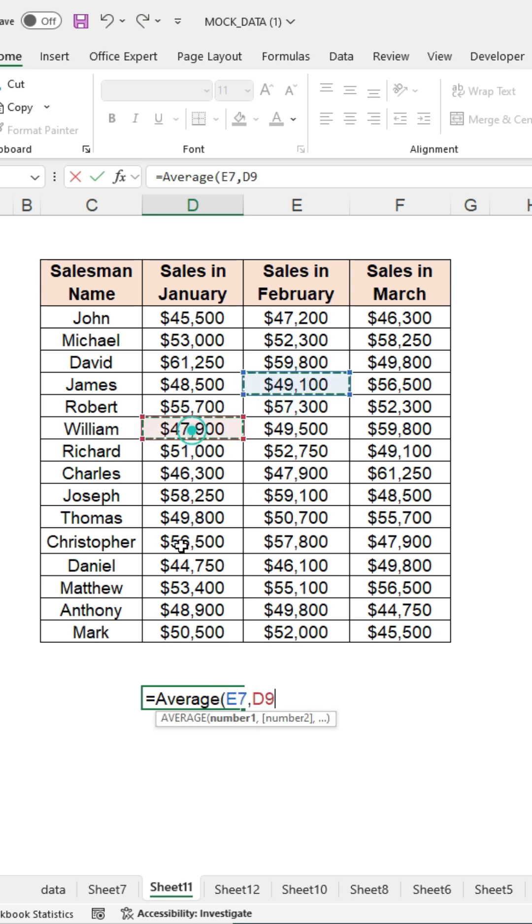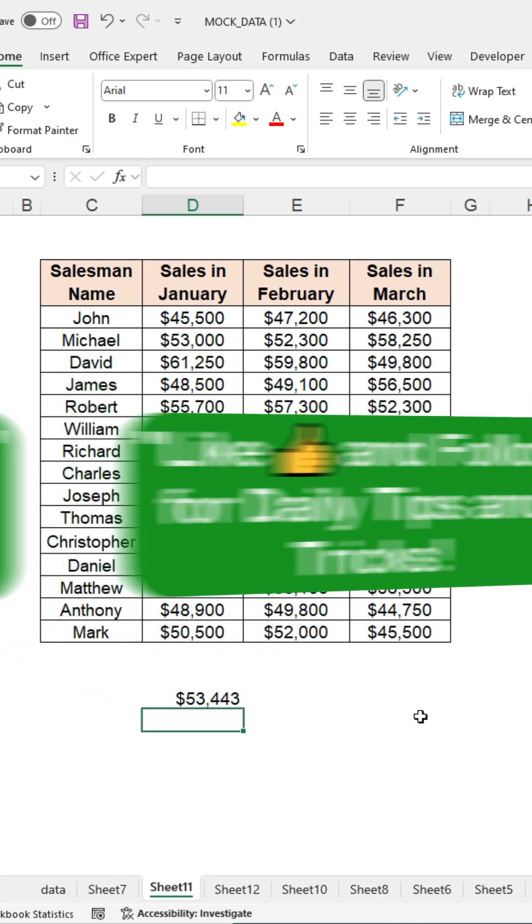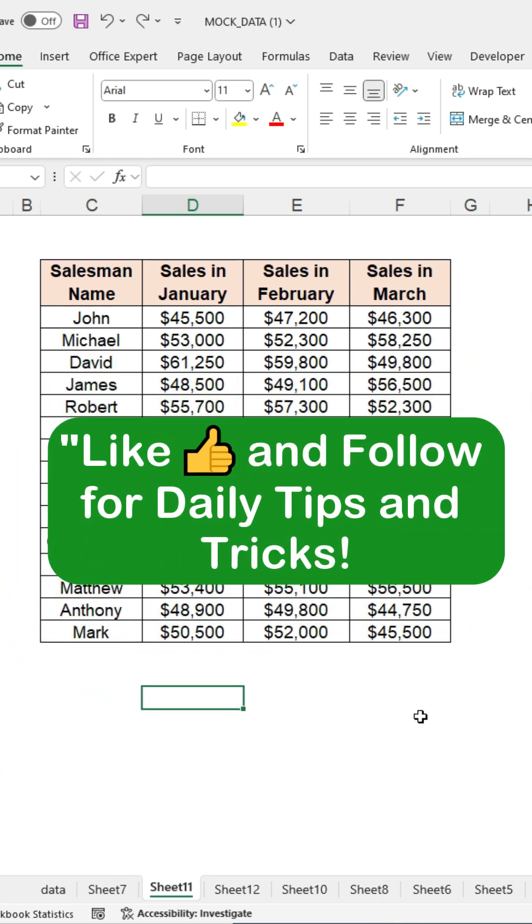That's it. Quickly sum values without adding commas manually. Try it and save time. The practice file link is available in the description. Please like and follow for daily tips and tricks.